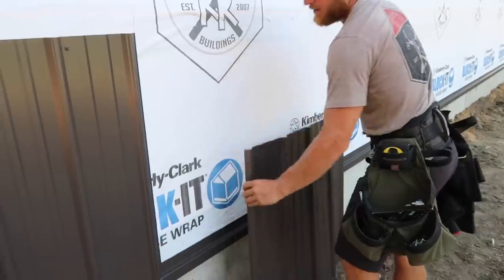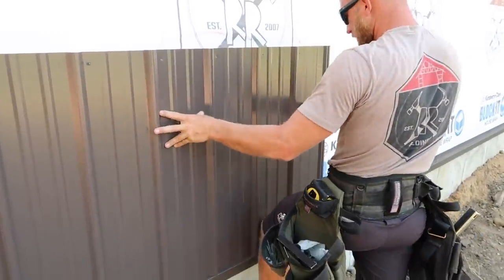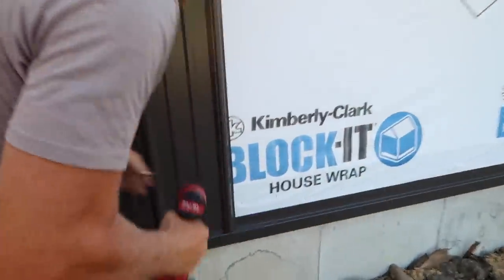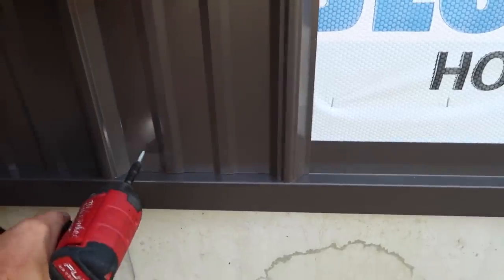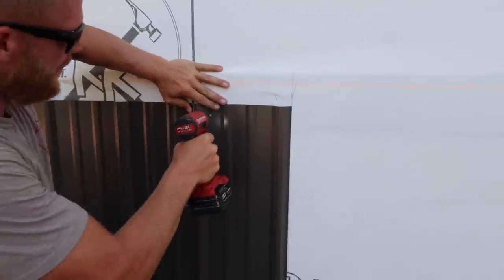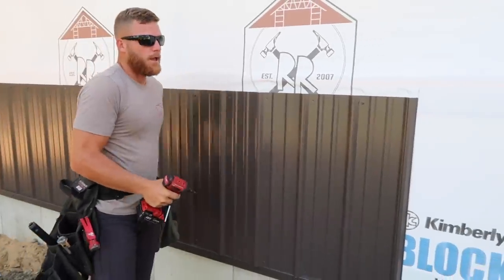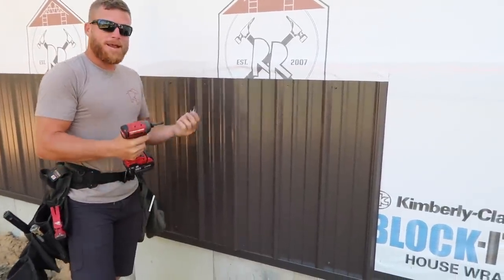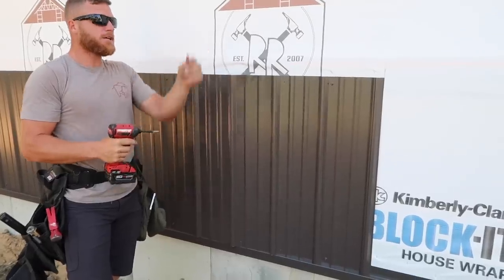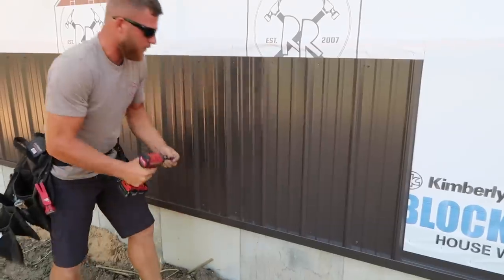I always like to just tack the outer edge screws and then come back through with the Makita driver - it's a lot better and more consistent. Look at this one - this is the inconsistency in roll-form steel that you get sometimes. That's how far off I am, so I'm going to move that sheet right where I want it. If you were to just lay out a three-foot mark top or bottom and just run with it, or just lay the sheets and make a nice rib and screw them, by the end of the building you could be inches off. Nobody wants that.